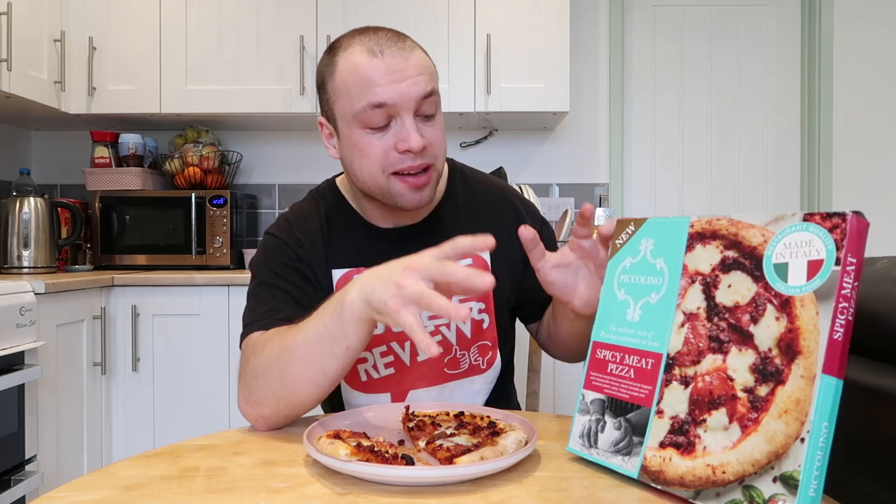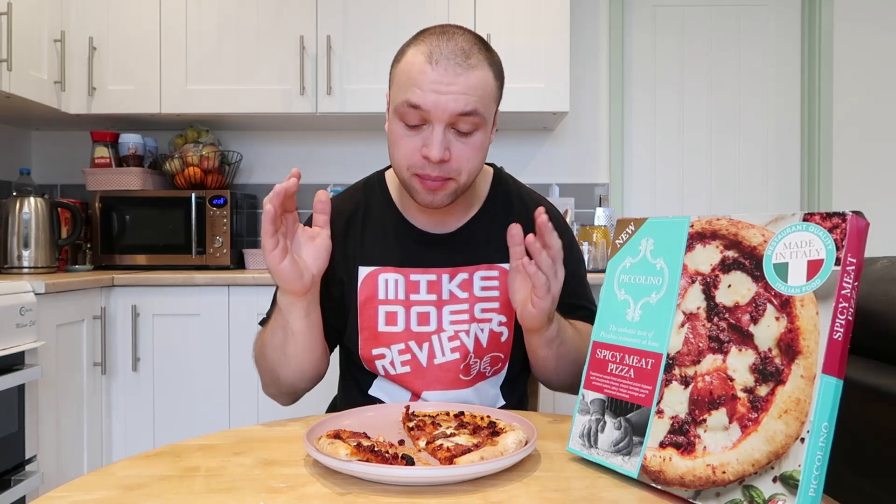Thanks a lot for watching guys. This has been the Piccolino — hope I haven't butchered it — spicy meat pizza. Join me next week. There's going to be no more videos for four days as I've got to go to work, absolute downer. But apart from that, thank you so much for all your views and subscriptions. And if you're brand new, please do subscribe. I will see you guys next week — see you on Friday. Thanks a lot for watching, take care, bye.